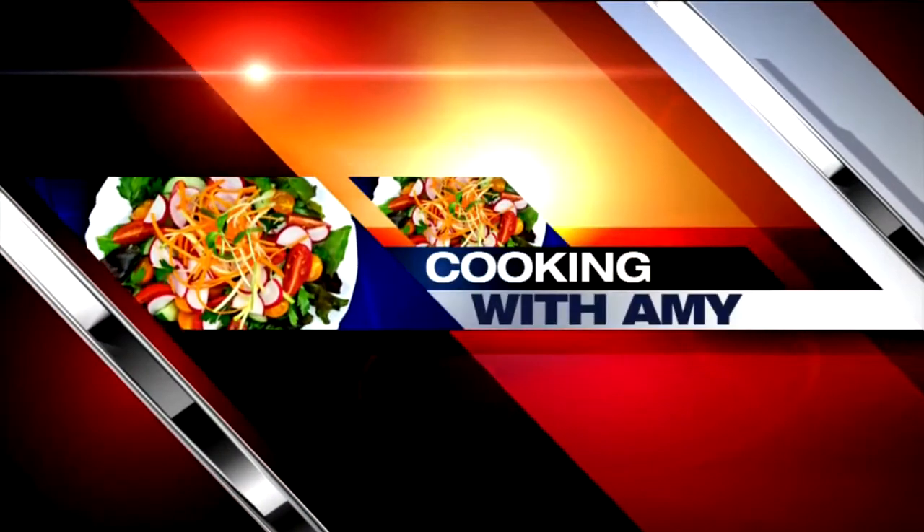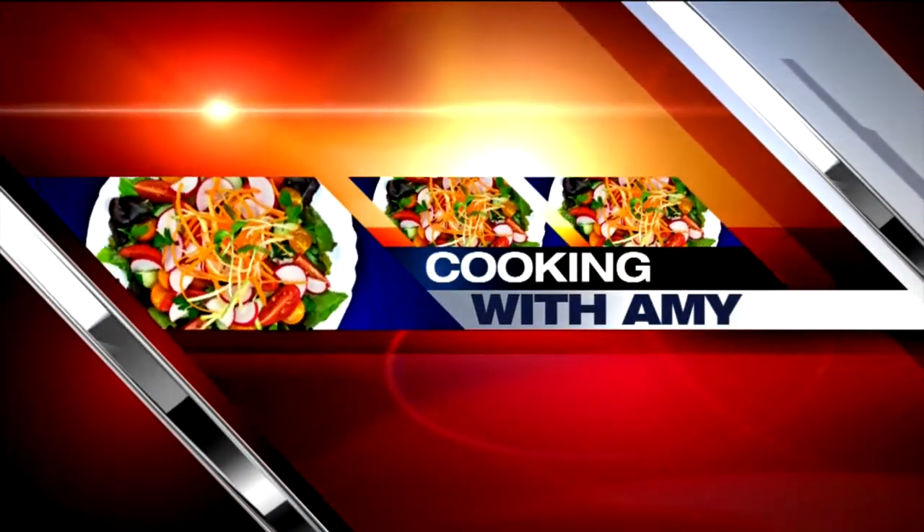Get cookin' with Amy. Hi everybody, welcome back. Super Bowl Sunday this weekend, so whatcha makin'?